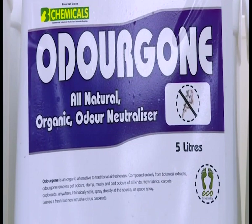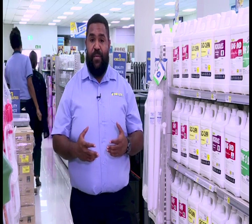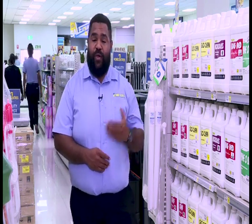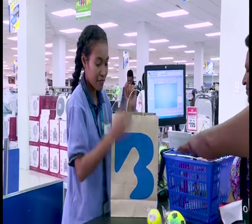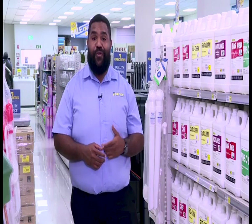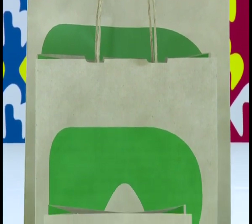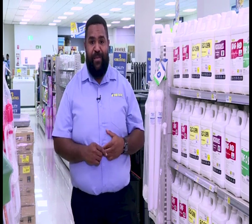That's all the time we have for Shopping with Brian Bell. Quick recap: we saw the Fly Away product to keep insects away, and Odogon to keep your house smelling fresh and clean. Come on in, pick it up for yourself. These products are environmentally friendly, made from natural bio extracts, so they're safe — when you wash and clean off and it goes back into the environment, it doesn't damage it in any way. Also, in keeping with the theme of World Environment Day, their new reusable paper bags are out. Come in, shop at Brian Bell — quality products, great service, great value. Goodbye and God bless.